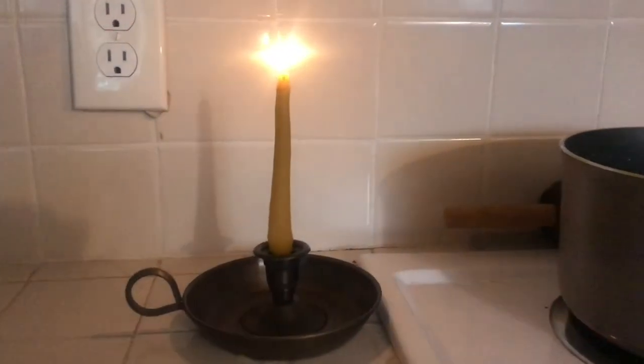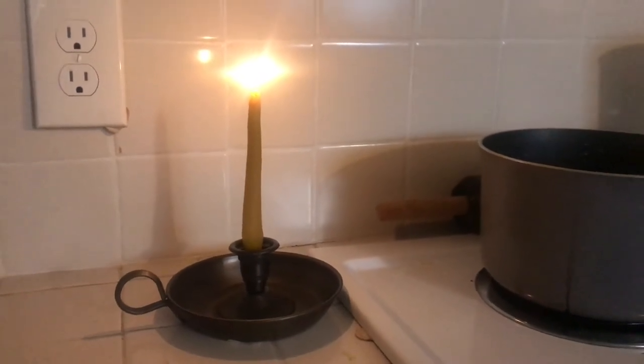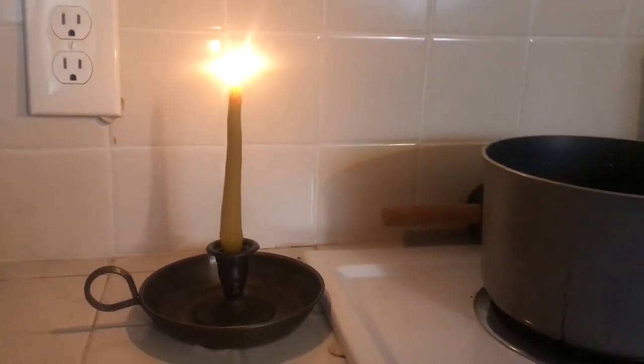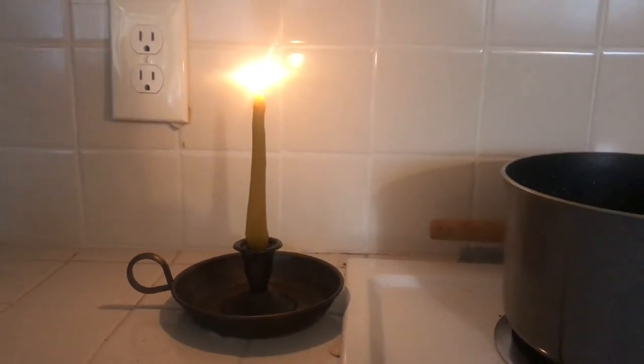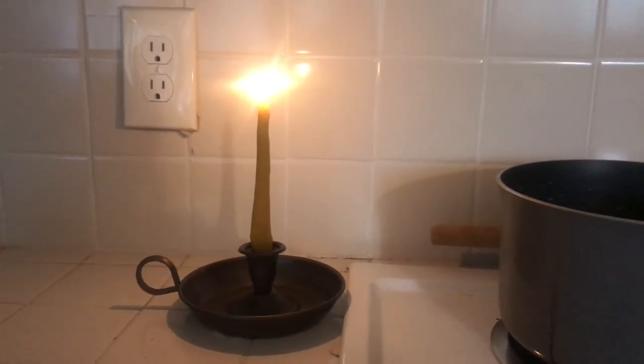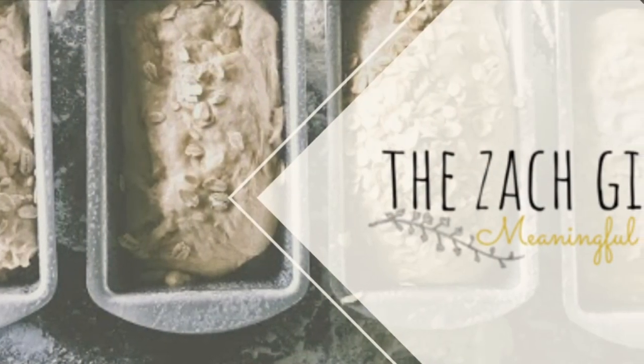I'll use these for the rest of the winter. I'll probably do a couple more batches since we burn beeswax candles all the time in our home and we really love them. I hope you enjoy this project and take the time to do it yourself. If you have any questions be sure to leave them in the comments below and I'll look forward to seeing you in my next video. Have a great day!